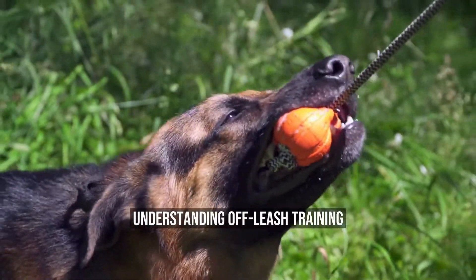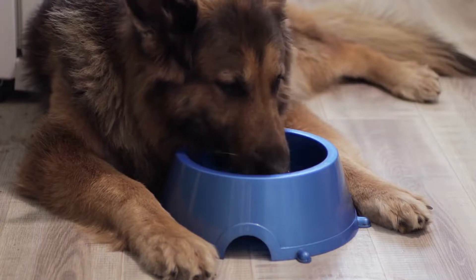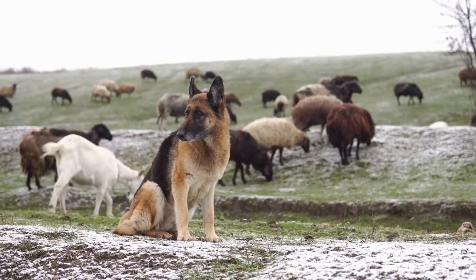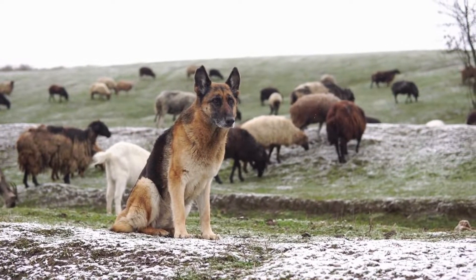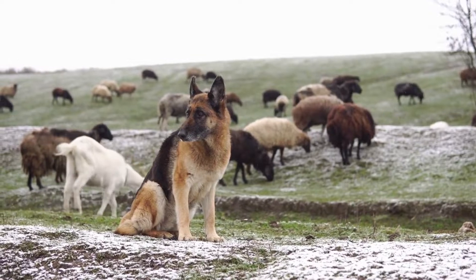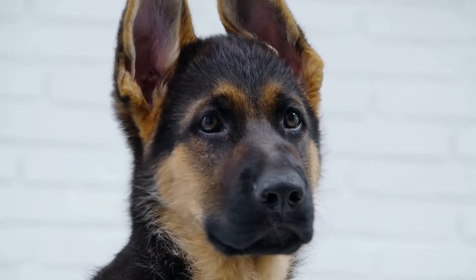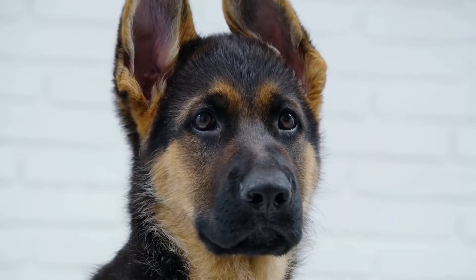Understanding Off-Leash Training. Off-leash training refers to teaching your dog to behave appropriately without the need for a leash. This type of training allows your German Shepherd to exercise freely and enjoy more freedom during walks and outdoor activities. However, this level of freedom comes with responsibilities. Your dog must be reliable and able to respond to your commands even when not physically restrained.